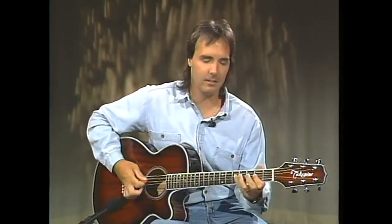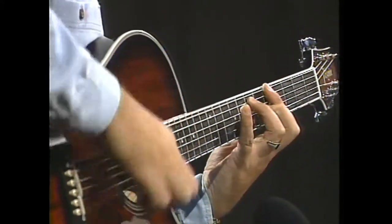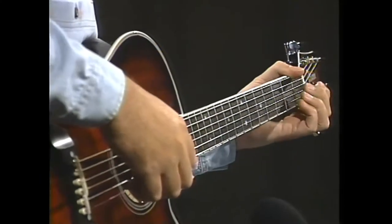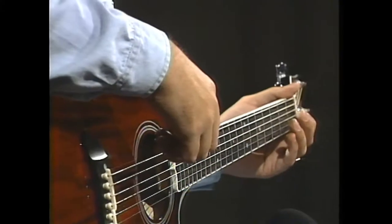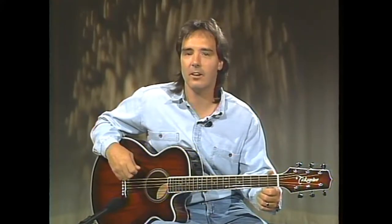Tonight's topics include open position rock patterns and movable rock patterns. We will learn some common chord sequences — that is, chords that go together — and we will learn a pentatonic lead scale. You may want to keep a pen or pencil handy, because at the end of the show an address will be shown where you may write in and receive a transcript in lesson form of tonight's show, which will help with any questions you may have and serve as a good reference for future practicing.